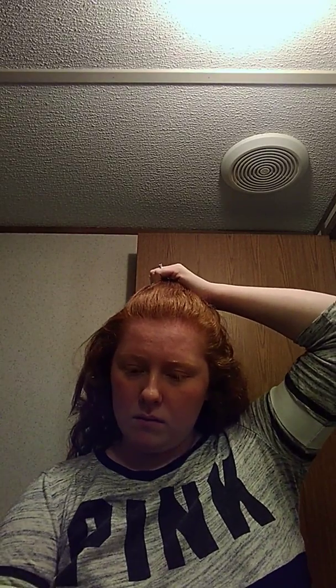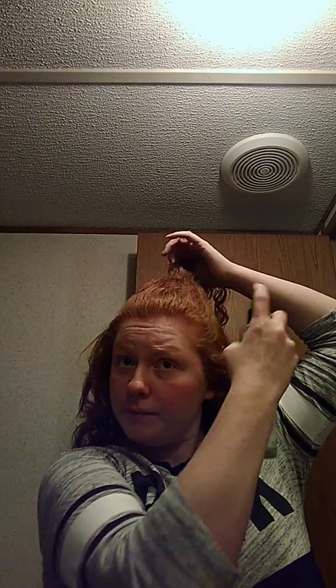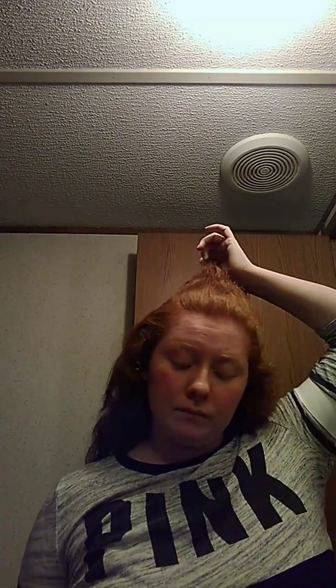And then I'm just going to take some water and kind of spray it to help calm down my frizz.